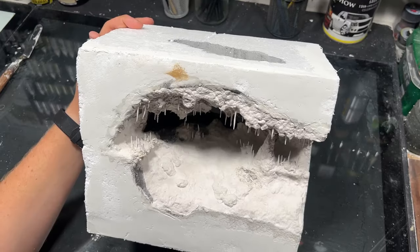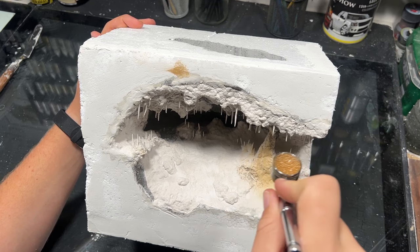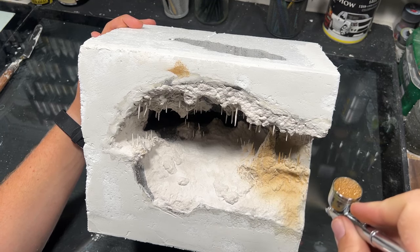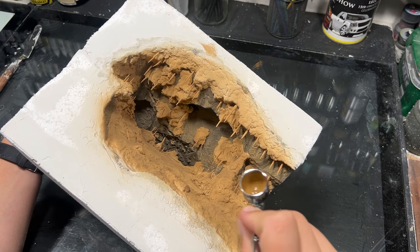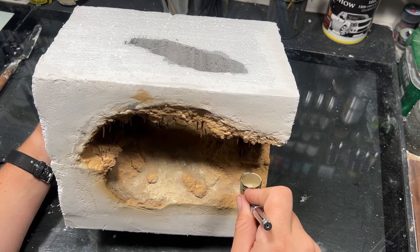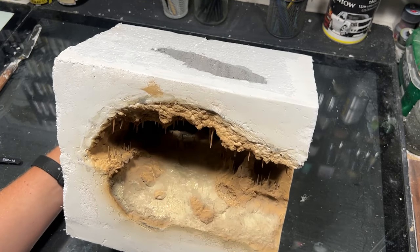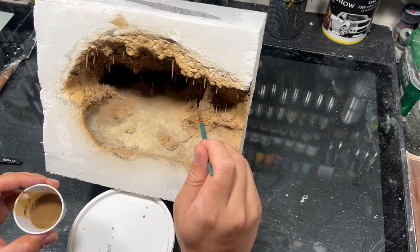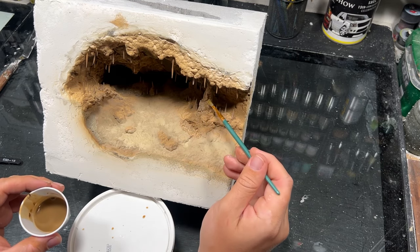Then it was time to bust out the airbrush. When looking for references for these kind of caves, I found they mostly came in a light brown, tan kind of color. I hit the floor of the cave with a lighter beige color for the sand. To add texture and variation, I went over it with a darker brown wash, really focusing on those cracks and recesses.